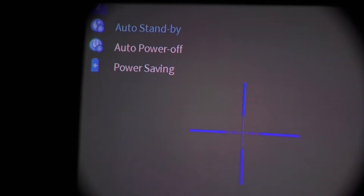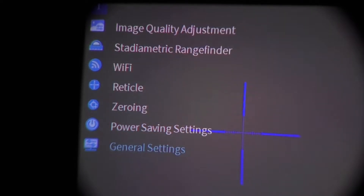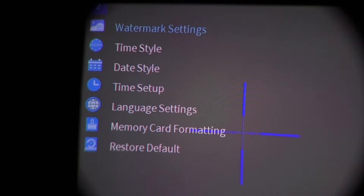Power Saving Settings include: Auto Standby, Auto Power Off, and Power Saving mode. General Settings include: Watermark Settings, Time Style, Date Style, Time Setup, Language Settings, Memory Card Formatting, and Restore Default.